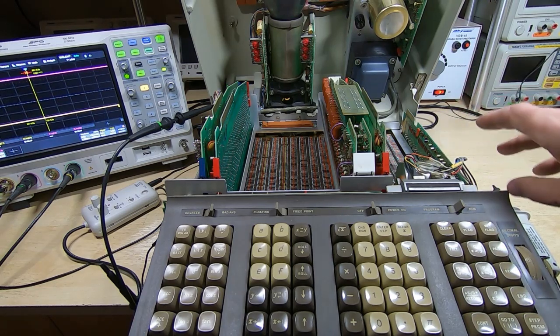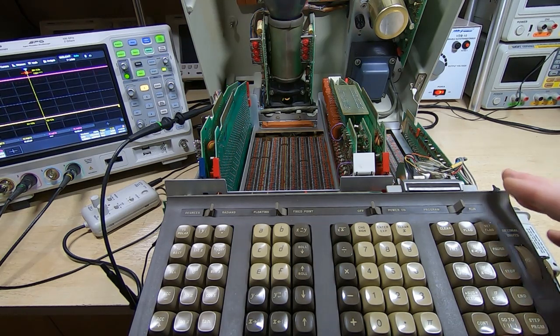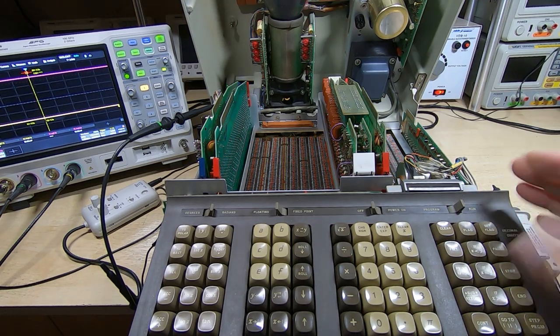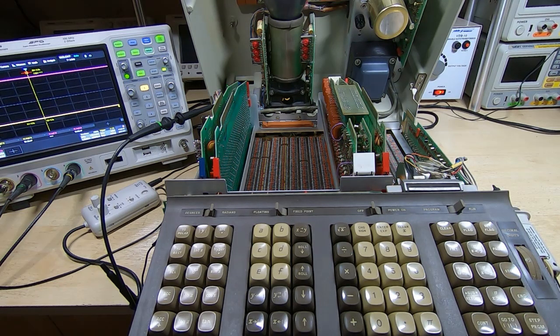I haven't got it fully functional yet, but it's very close. I thought I'd quickly show basically how these machines are supposed to work in this video, and then we can use this as an example of what we're looking for when we come to repair the second machine.